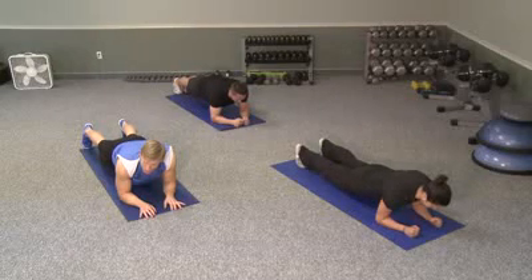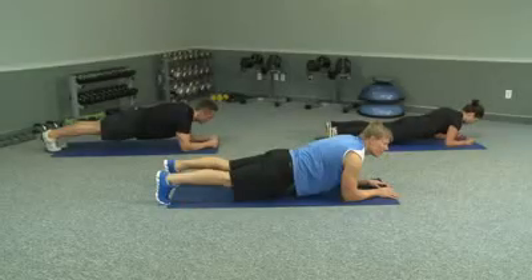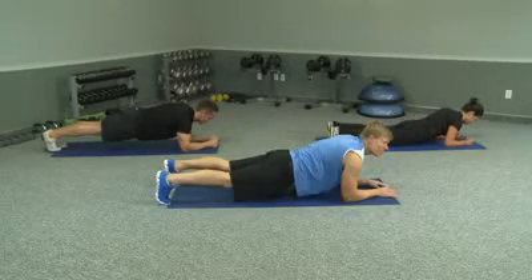But it shouldn't be a problem for you if you've done six days a week — that should be six days of 30 seconds. We're going to go five more seconds here, and now we're going to go into a side plank.